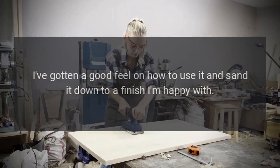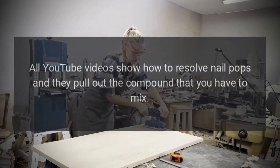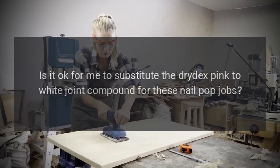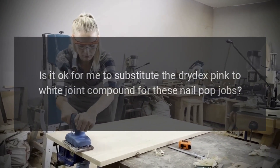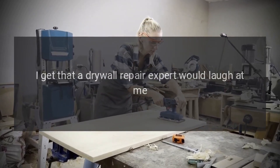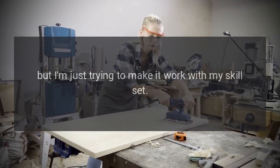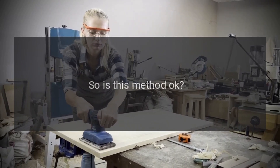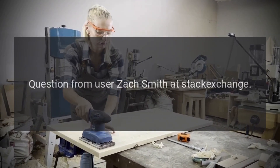All YouTube videos show how to resolve nail pops and they pull out the compound that you have to mix. Is it okay for me to substitute the Drydex pink-to-white joint compound for these nail pop jobs? I get that a drywall repair expert would laugh at me, but I'm just trying to make it work with my skill set. So is this method okay? Question from user Zach Smith at Stack Exchange.